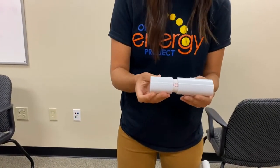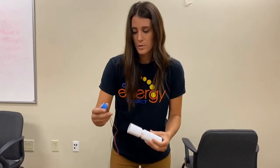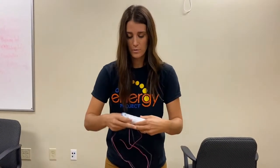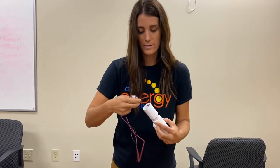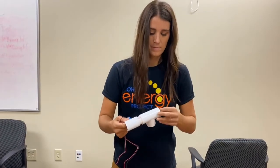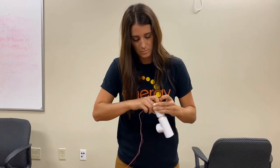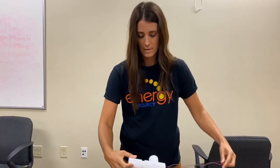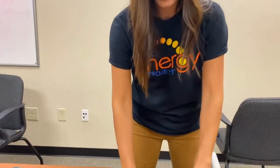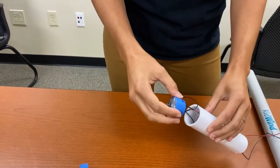The nacelle is what holds your motor for the top part of the tower. You will feed the motor through, then feed the wires through the back so they come off the back end. We already have it started for you, but we recommend getting tape to make the motor fit a little more snug.